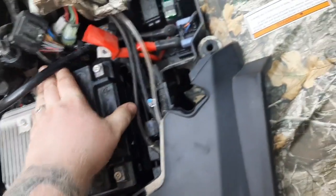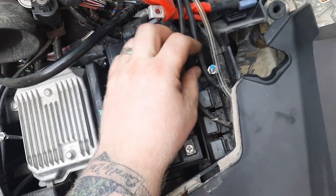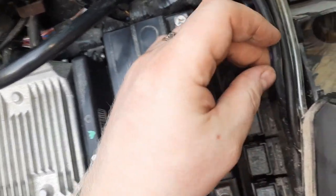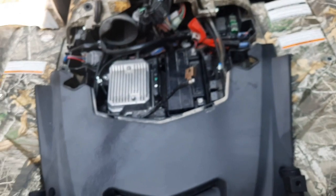Oh no! I just dropped something. Oh, it's the piece that goes across. So then that piece goes across here. The rubberized one goes over here on this side. We're going to grab that piece, put it on, get all this done up and we'll get going.